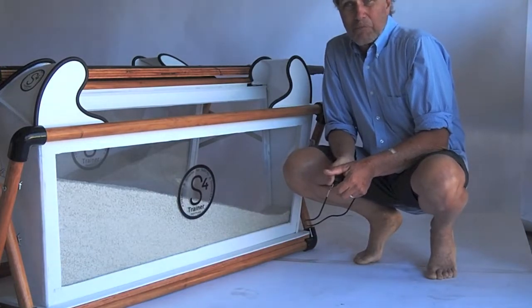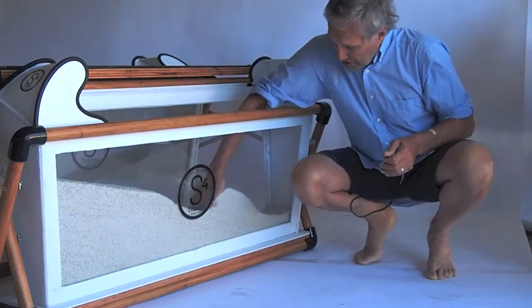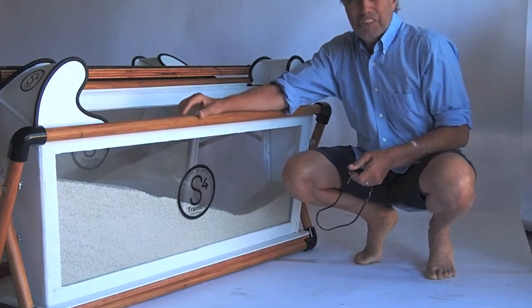to bring this game-changing innovation in resistance exercise to the general public. Thanks, see you soon.